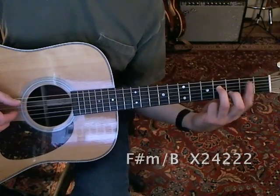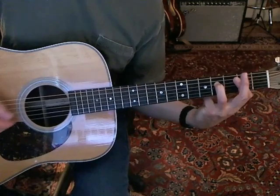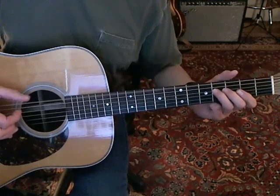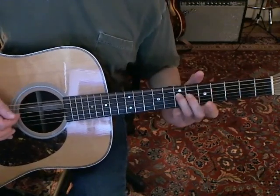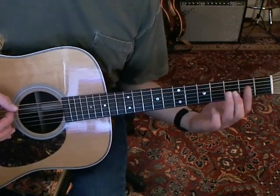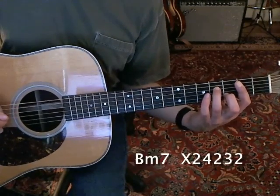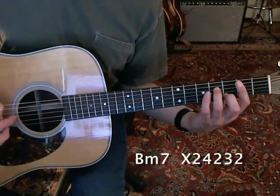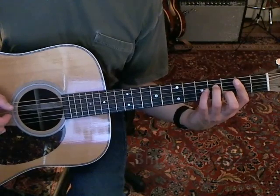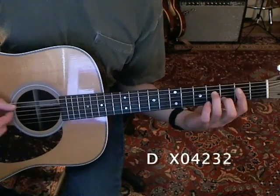Then you take your middle finger off, and that gives you this F sharp minor with a B bass, and you just alternate the fifth string and the sweep. And then you hammer back into the B minor 7, and then you've got a descending figure that's based on the B minor 7. This time you're just playing the fifth string, and then you're moving to the third, second, third string.